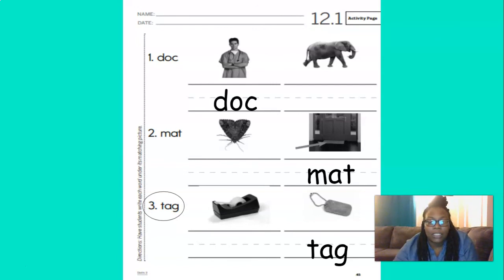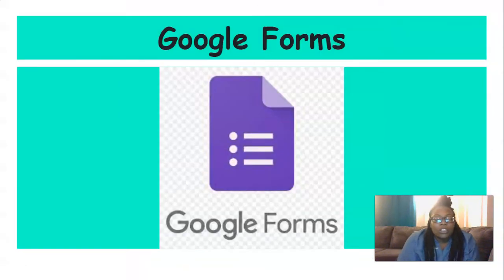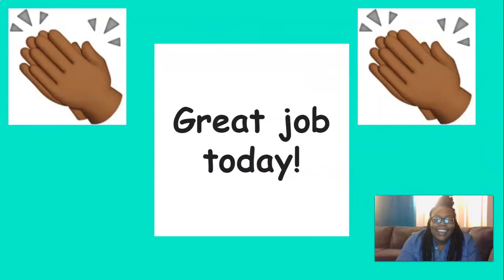Great job blending today. Now I need you to head over to Skills Unit 3 Lesson 12 and fill out that Google form. Great job today, everyone. I'm so proud of you. Keep up the good work.